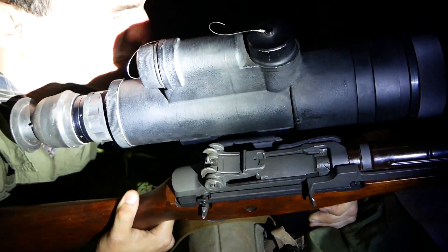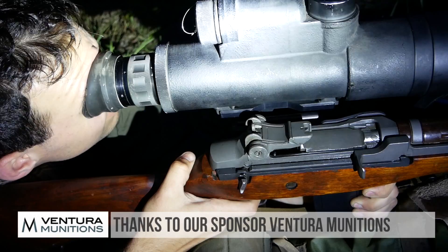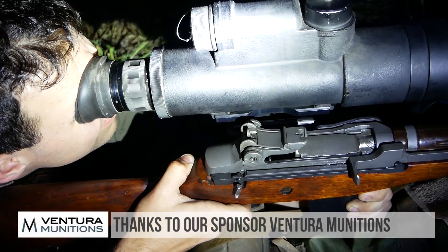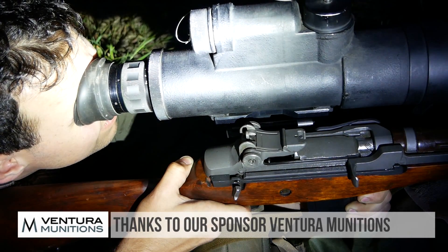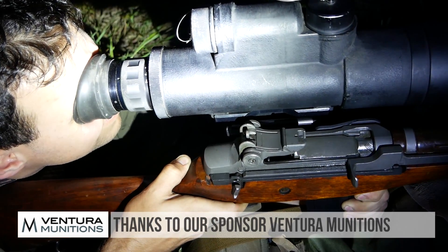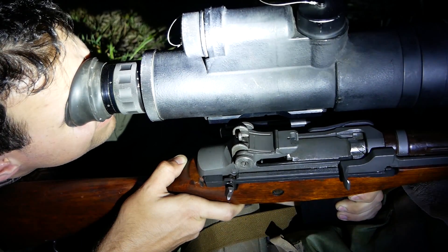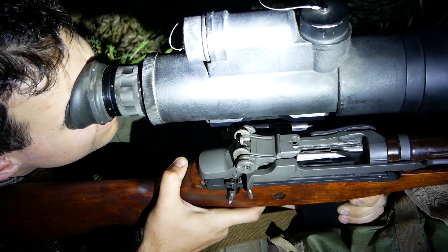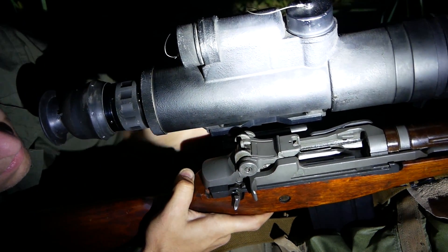We were using Aguilar ammunition given to us by Ventura — thank you very much, Ventura. They're a company that really helps us keep these videos going and we appreciate the support. We were using that ammo with a Polytech M14S — a Chinese M14 remake — using ball ammunition with this optic.